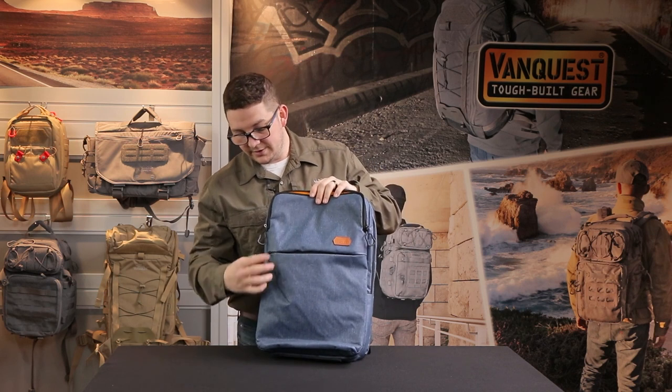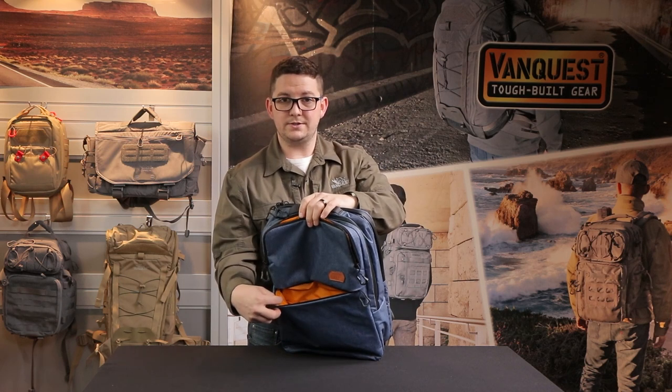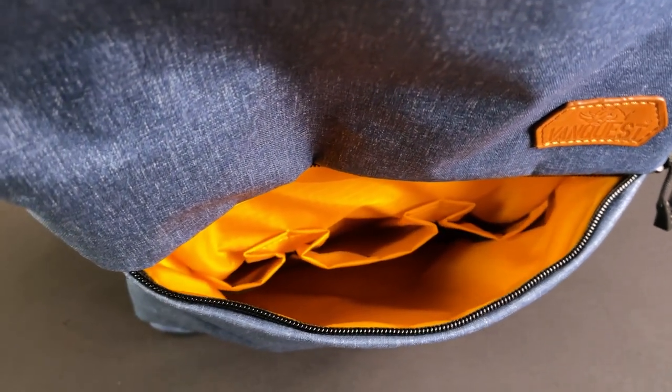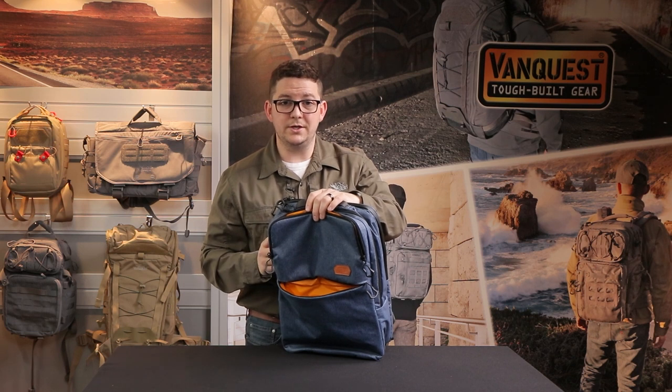Below that there is a full length slip pocket. There are three nylon slip pockets on there — they're going to be really good for taller, skinnier items like phones and power supplies. It's also spaced for AR and AK mags, and on the front of those slip pockets there is elastic webbing as well for management of additional gear.